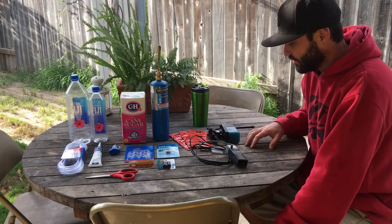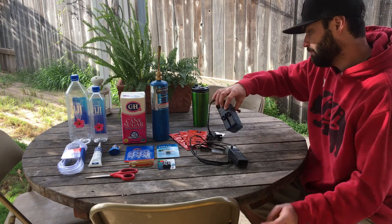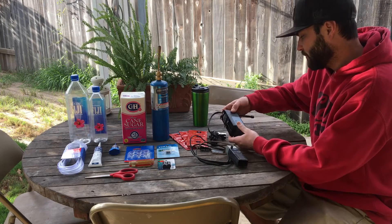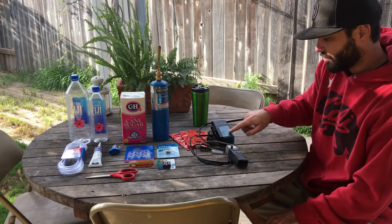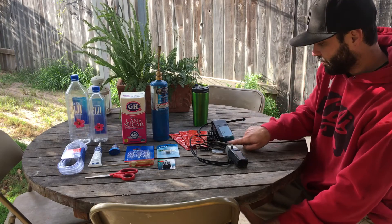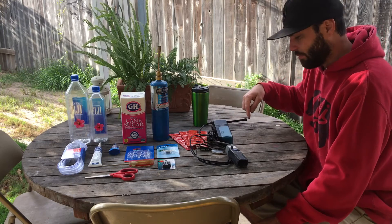I also like to use some sort of internal filter, a powerhead, or one of these little Top Fin internal filters. I like these because they're nice and powerful, they've got a sponge to filter, and your CO2 line plugs into the bottom here — it'll suck it up through the pump and expel it out through the spray bar.